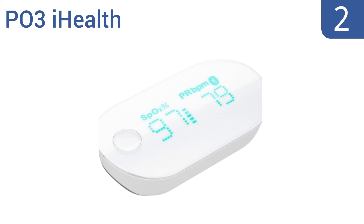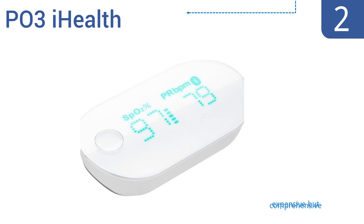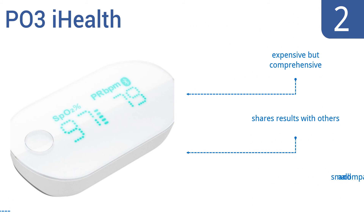At number 2, designed to be compatible with the iPhone, this PO3 iHealth pulse oximeter can track trends and organize records. It's great for training and athletic purposes, but also for monitoring a patient's health over time. It's small and compact, and lets you share results with others. It's expensive, but comprehensive.